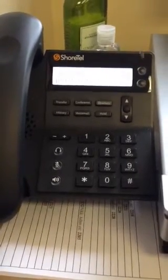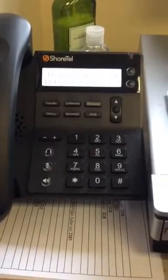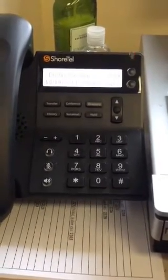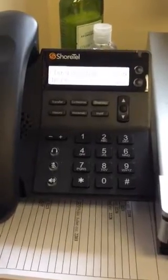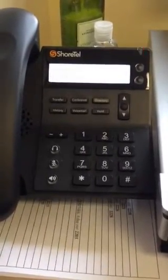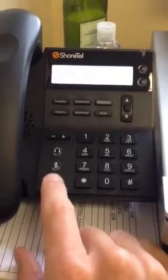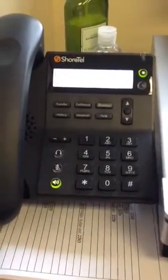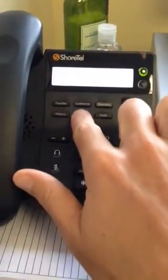Hey everybody, if you're like me you may have a voicemail on your new phone and not know how to check it or set up your voicemail, so I'm gonna show you. I'm gonna do this on speakerphone — if you're curious, the speakerphone button is right here. I'm gonna hit voicemail.